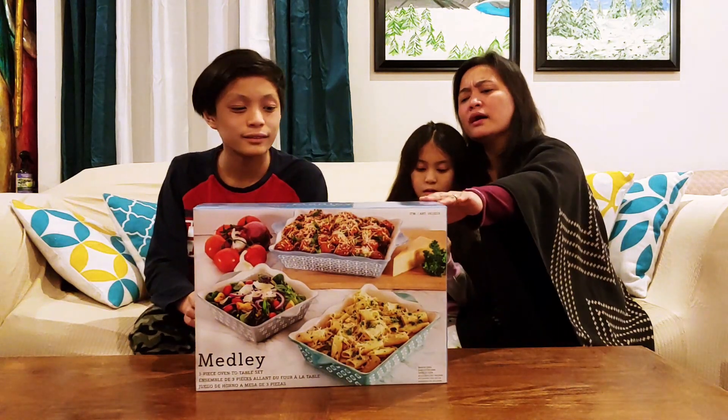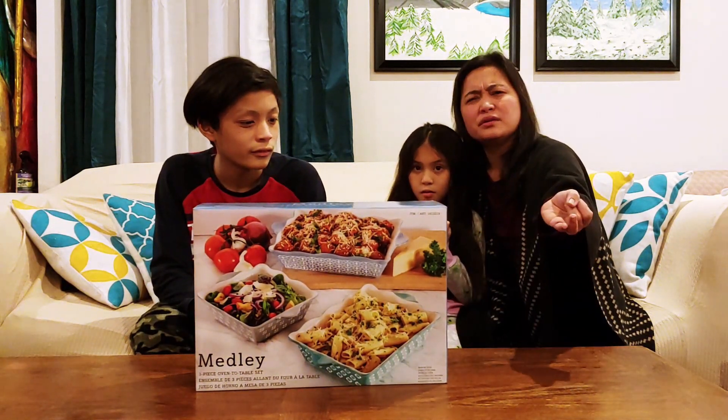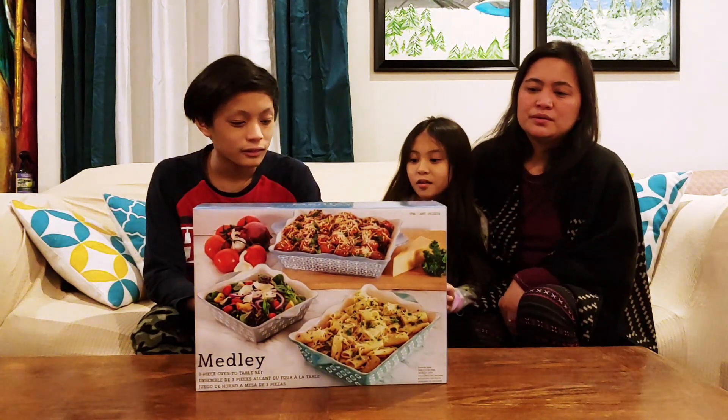There's another box that comes in red, orange, yellow, green, and blue. But this one is more for neutral color. So let's open it.